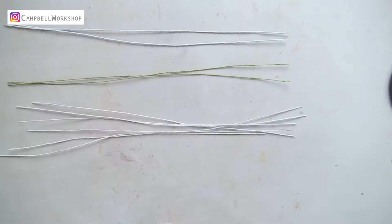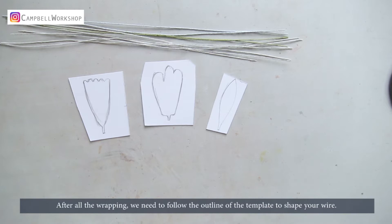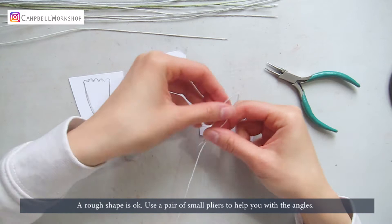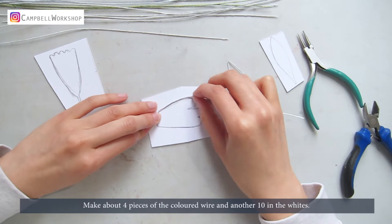After all the wrapping, we need to follow the outline of the template to shape your wire. A rough shape is okay. Use a pair of small pliers to help you with the angles. Make about 4 pieces of the coloured wire and another 10 with the whites.